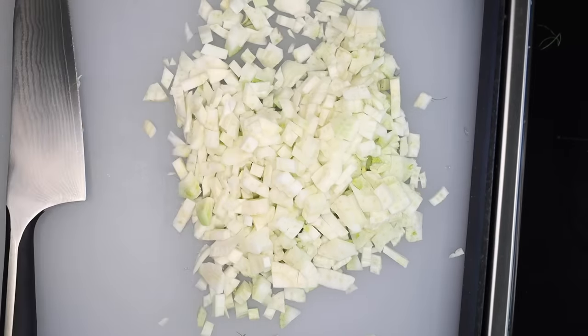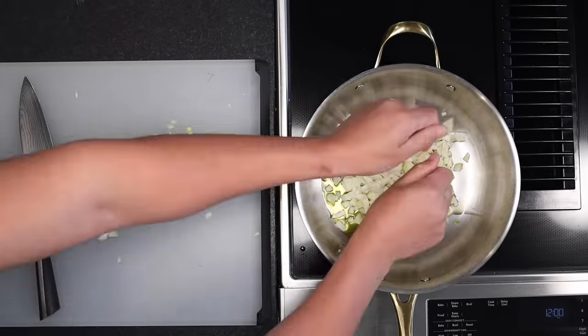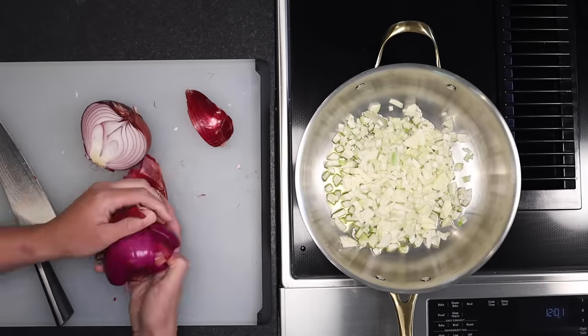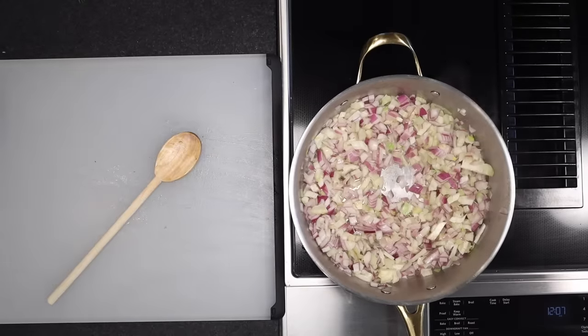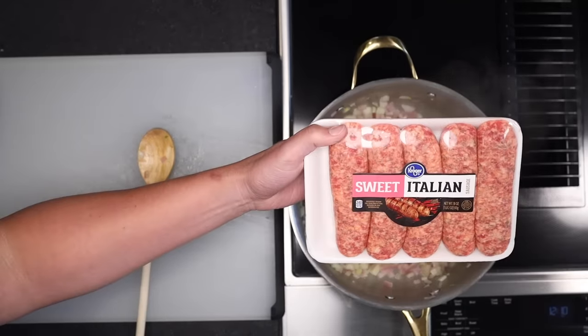Get yourself a wide pan. A little olive oil, then throw in the fennel and get it cooking on medium-high heat. We'll also cut up an onion — I like red for the color, but it could be anything. Slice in half, peel, thin slices to the root, mow through the slices, and in those go with the fennel. Stir, and give those a good five-minute head start before adding in one pound or half a kilo of Italian sausage.